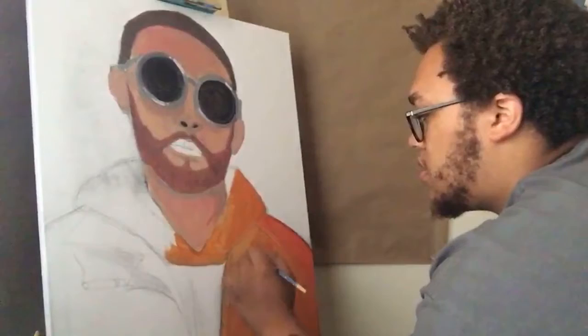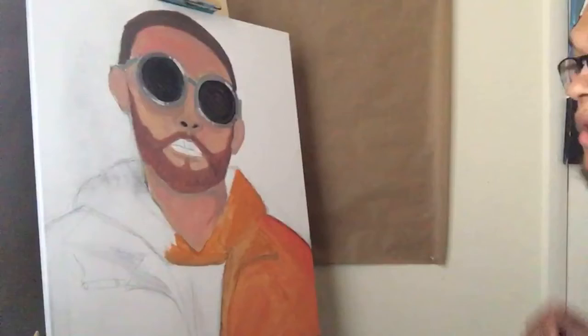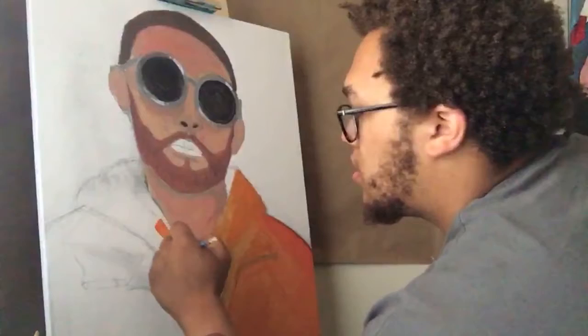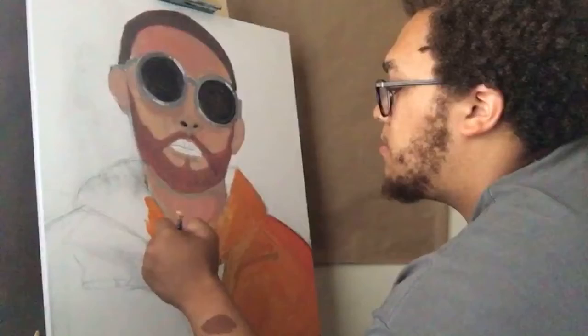I'm trying to make these colors bright. I'm going to do this background black though — I always do my backgrounds black now. I'm starting to do a lot of black backgrounds on my paintings because black matches with everything. I'd rather have a black background than keep it white.